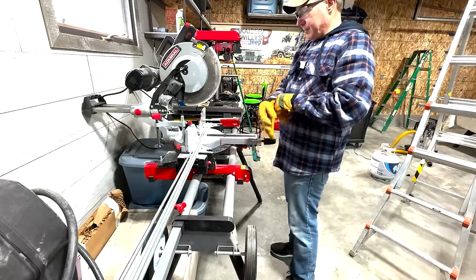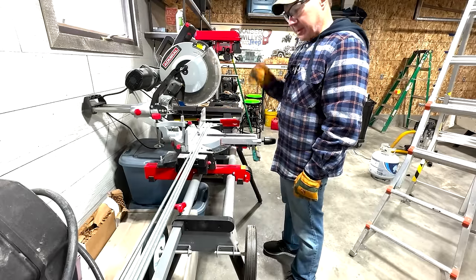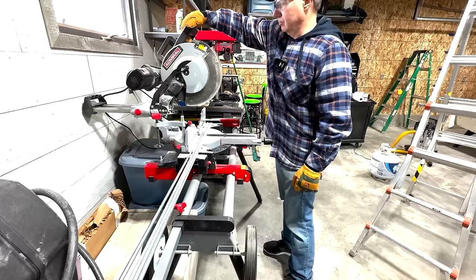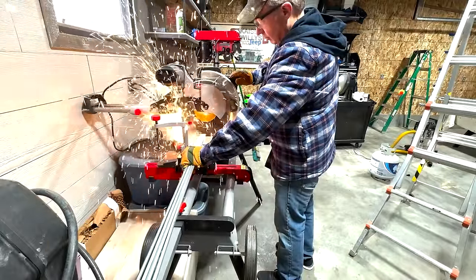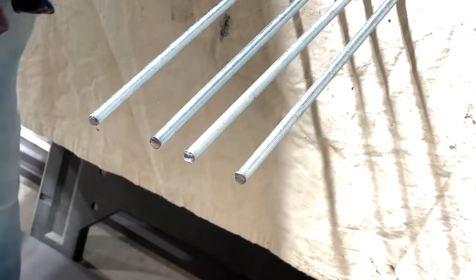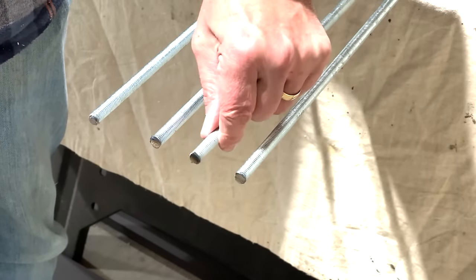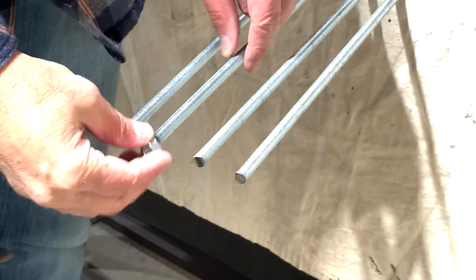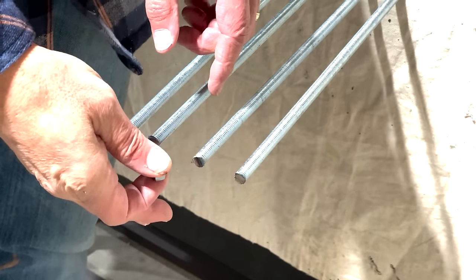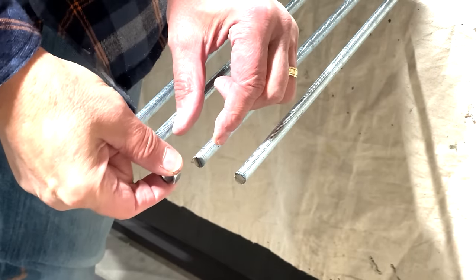I marked the threaded rod to 76 inches, which should give about an inch and a half to spare at the bottom of the shelves. I put a metal blade on my compound miter saw, put on my safety goggles, and made the cuts. Every rod had metal burrs where I made the cut, and no matter how hard I tried, I could not get a nut on there. I've worked with threaded rods for years and have always wrestled with this. What I used to do was put the nut on first, make the cut, then back the nut off — and that does work.